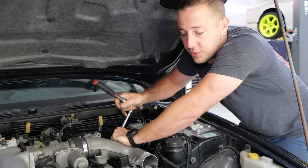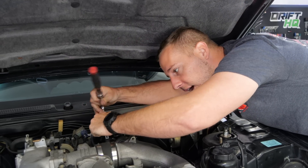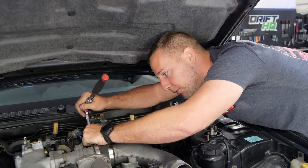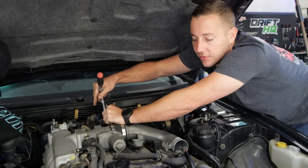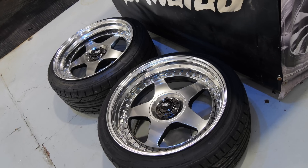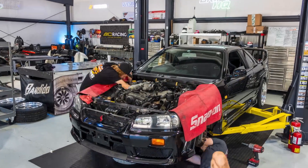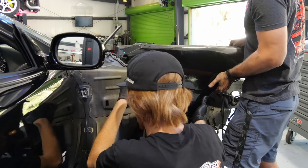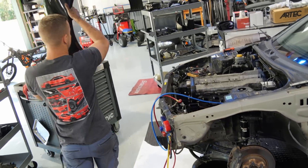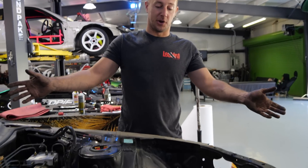This is new territory for us — not only because we're doing one of Adam's giveaway cars, but also because we're doing basically a restoration on it. Normally our MO is to tear everything out of the car and rebuild from scratch, but this one we want to retain ABS and all the stock chassis functions. So it's going to take a little more keeping things in order, instead of just tearing everything down and putting back in what we want.